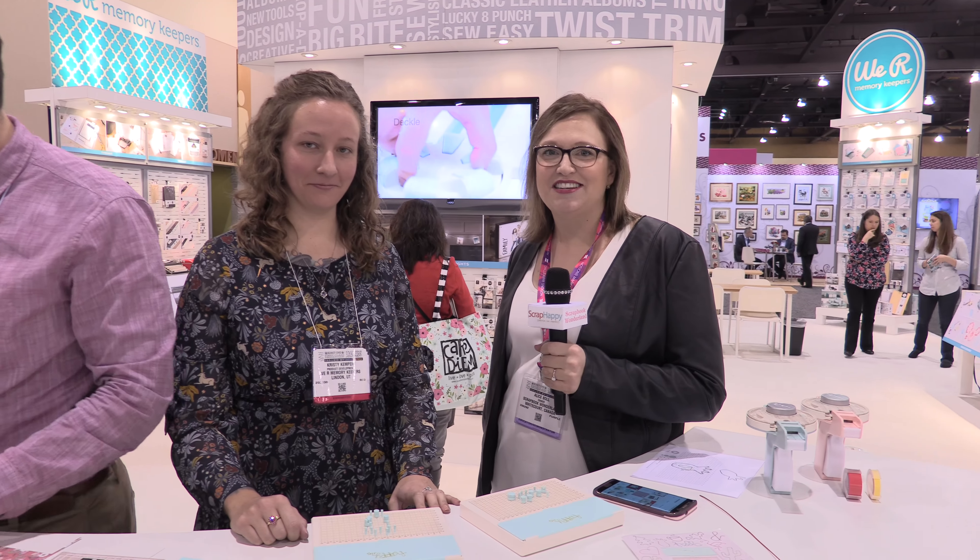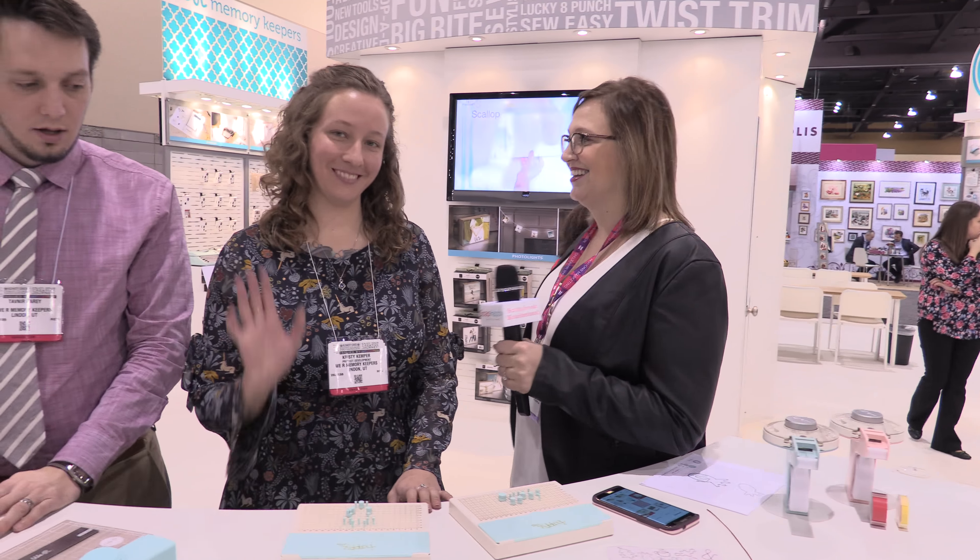Hi, this is Alice Bull from ScrapbookWonderland.com and the Scrap Happy Membership Group, here at Creativation 2018 at the We Are Memory Keepers booth with Christy. Hi.